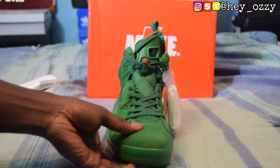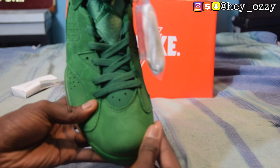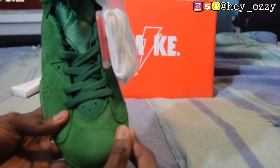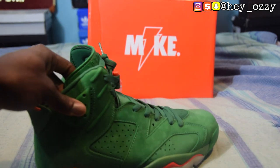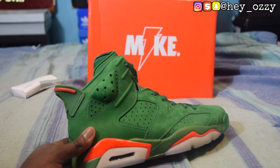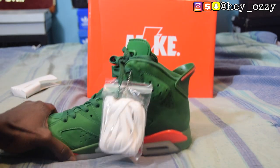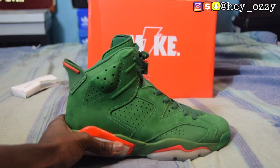Another thing I almost forgot to mention: it's a good suede, so when you swipe it the suede changes colors. The suede is really good quality, but it's not something you can wear out in the rain — otherwise it'll mess up the suede. That's pretty much it for the review. I'll go ahead and give you guys a quick 360 of the shoes one more time.